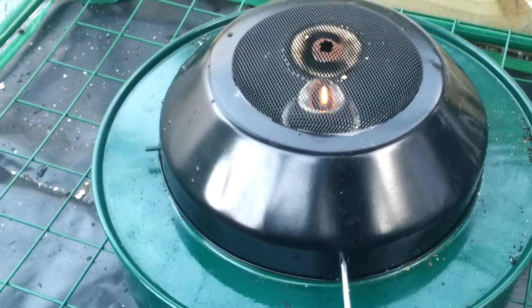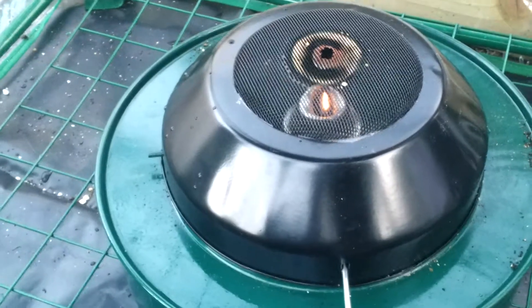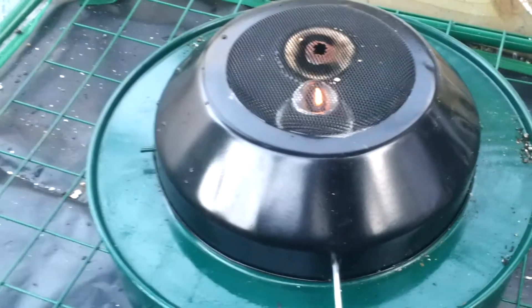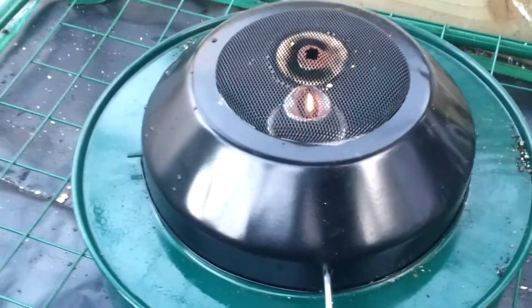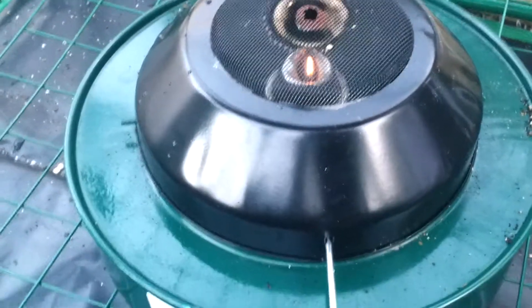The flame was on the top there and what it's done is it's burnt a wee hole through. Not good. Anyway, I don't care about that because that's fine — I can just adjust it.